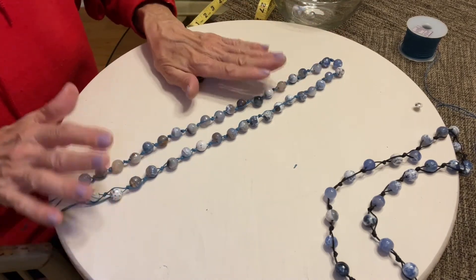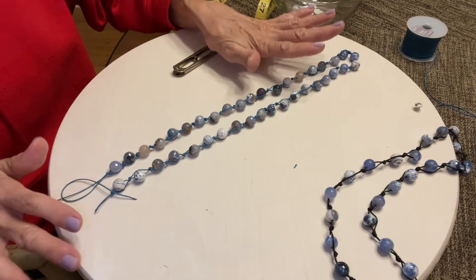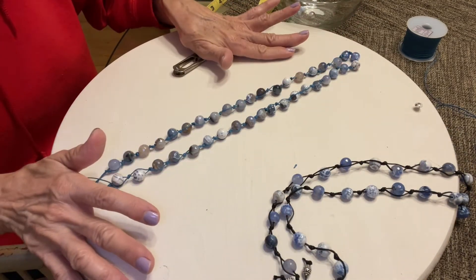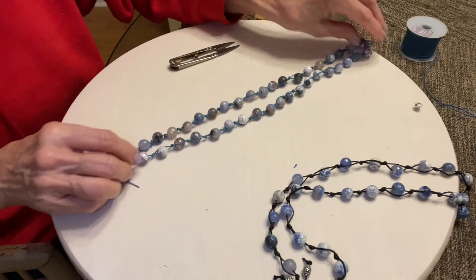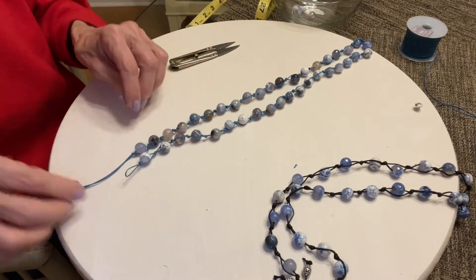There are 39 beads on the necklace I just got finished demonstrating, as opposed to this other one. So you want to keep that in mind while you're making it.